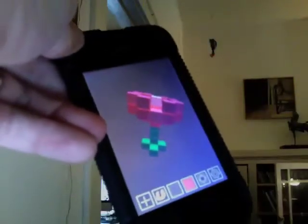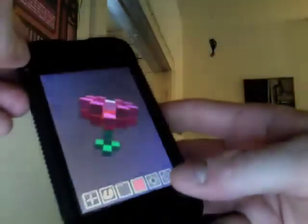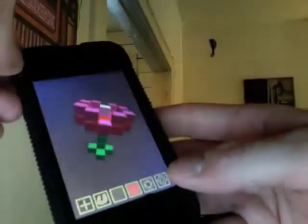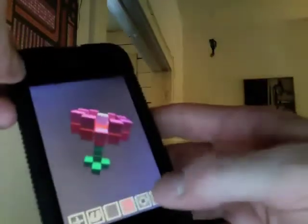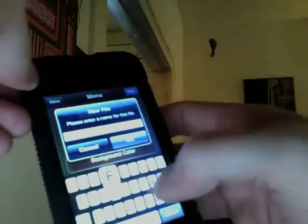Hello. I'm going to run through how to quickly build a model in Voxel using pretty much one finger. Here's Voxel and this is the model we're going to build. I'm going to start opening up the settings to make a new file, start a new file, and we'll call this FLWR.